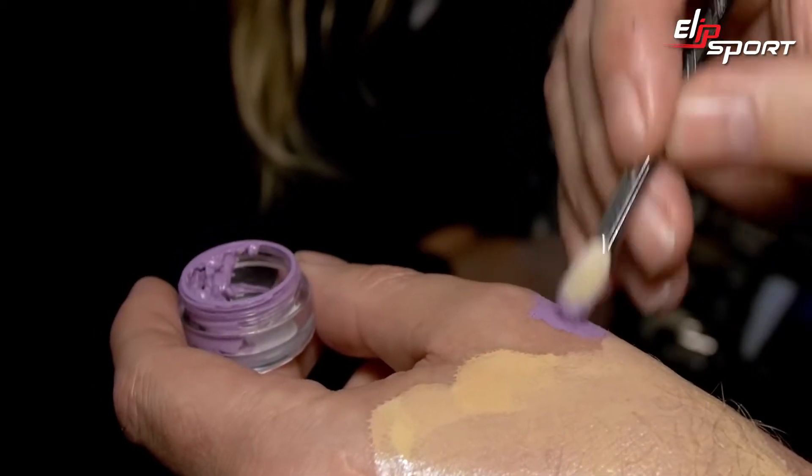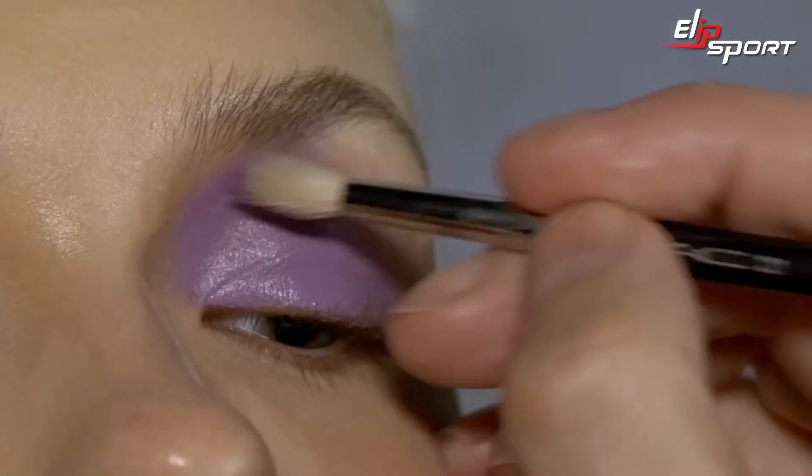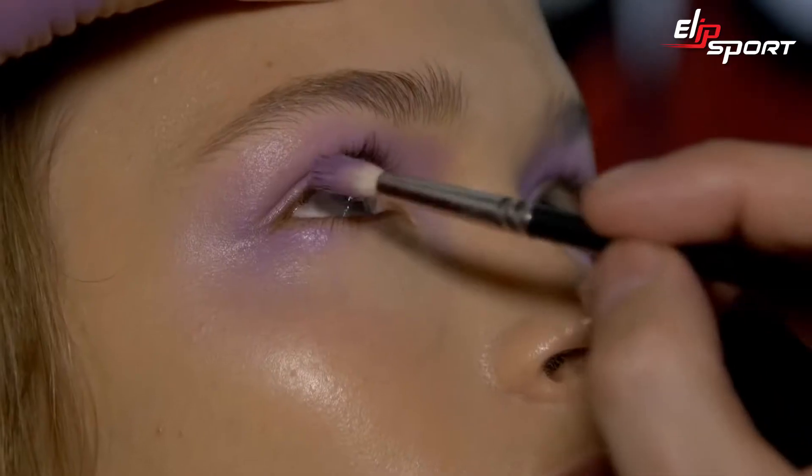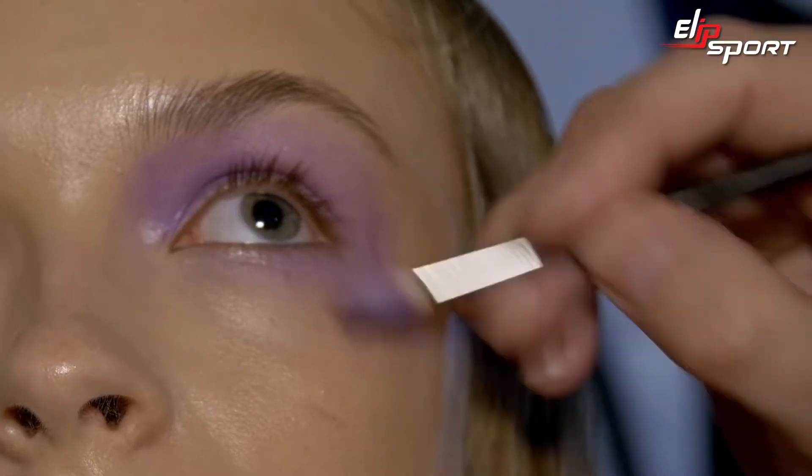I've done this amazing mix of MAC Pro paint sticks to create a really beautiful pastel lilac. I'm going to go with quite a 60s shape, really blown out. The key to this is pulling the eyeshadow down onto the cheekbone.